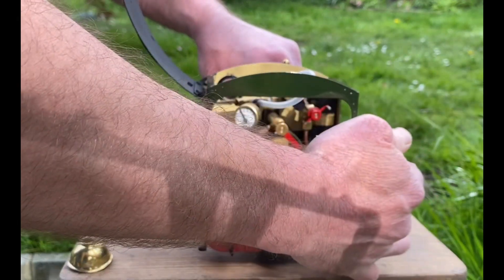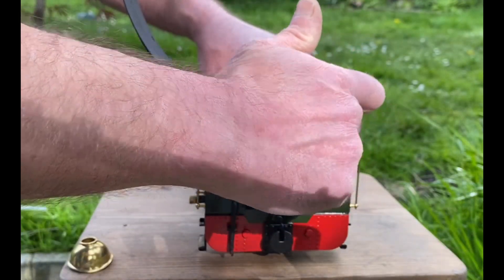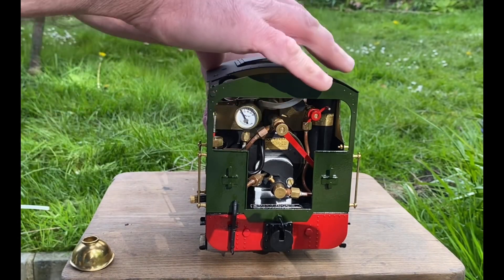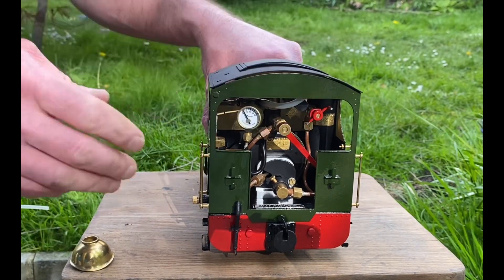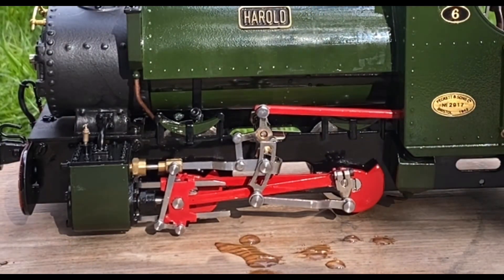While we've got the roof off, we'll just make sure it's in mid gear and the regulator is down. Then close the roof back up again. Now we can start lubricating.